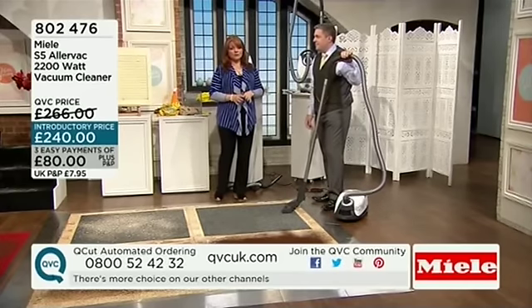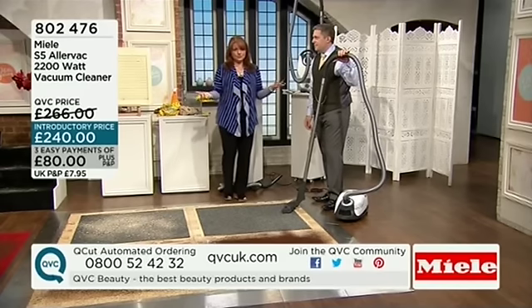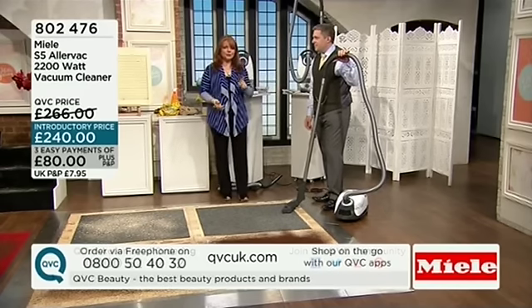What we've got for you during this show to start off with is one of the most amazing vacuum cleaners I have ever seen. Because how do you know when something's properly clean?